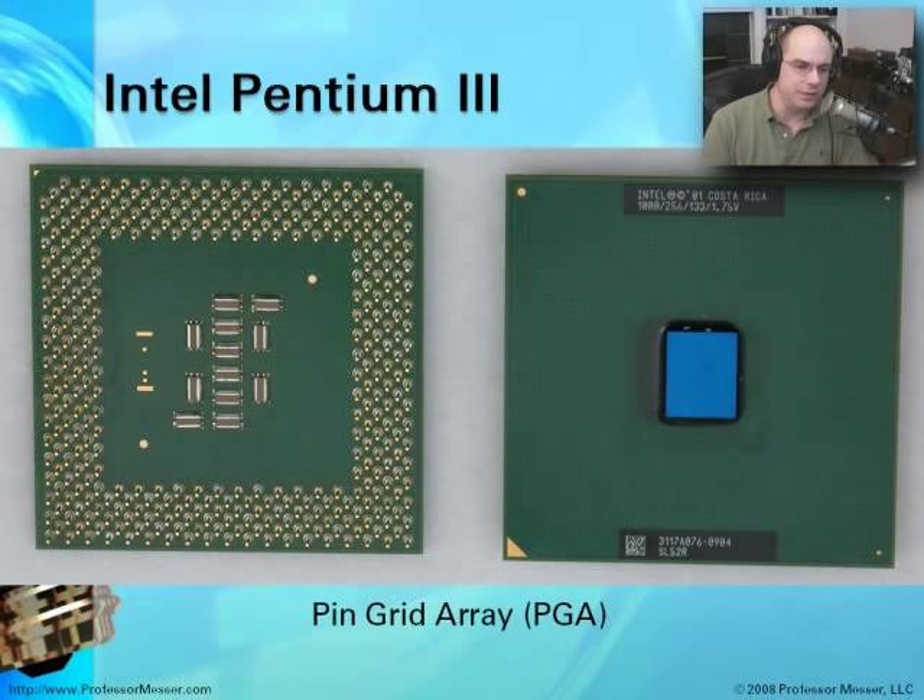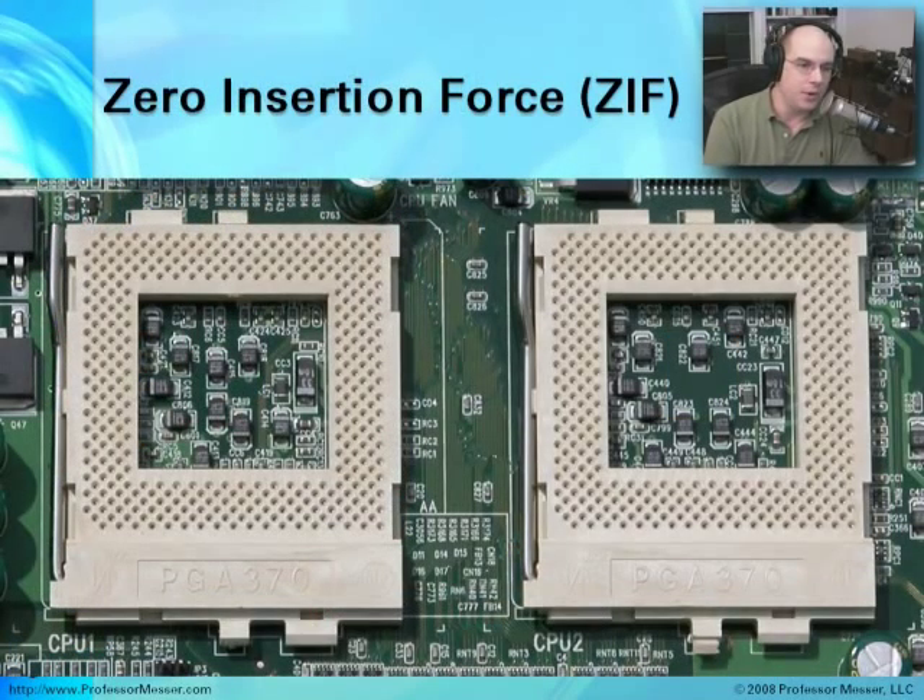As Pentium systems and CPUs evolved, they gained a different shape. This is a pin grid array, or PGA. There are different kinds of PGAs — micro-PGAs and other types — but they all share this same pin grid array style, where the bottom of the CPU, like this Pentium III, has all these tiny little pins sticking out, and the top has no pins at all. The way we use these sockets is to place them into what we call zero insertion force sockets on a motherboard. The zero insertion force design was used with PGAs to install a CPU onto a motherboard without putting any force on it whatsoever.